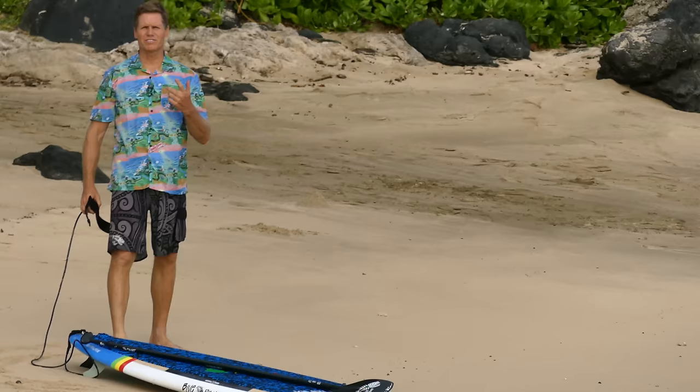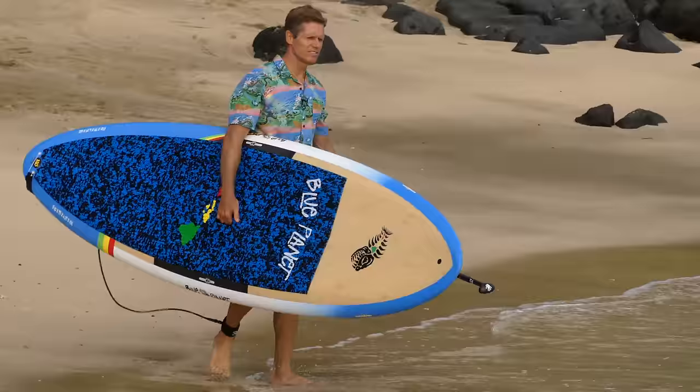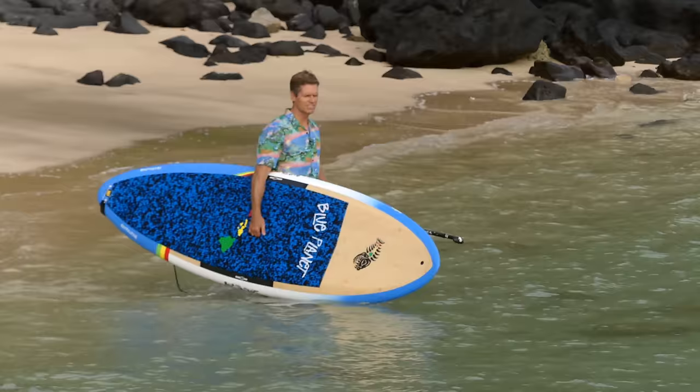First of all, you always want to make sure you're wearing your leash. Don't lift the board straight off the ground — lift it up away from you on the rail first. So it's standing up on the rail, then you can grab the carry handle and lift it up. Don't set the board down too early; you want to make sure the fin behind you clears the sand.